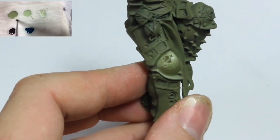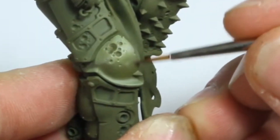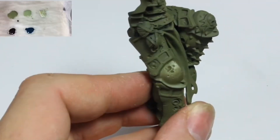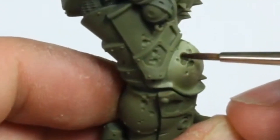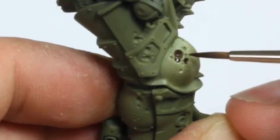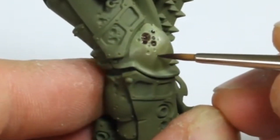Citadel Rhinox Hide was then mixed with some Deathguard Green and applied to the midtones. Citadel Rhinox Hide was also used to paint inside the holes on the armor. Add a little water, but not too much. This will help the paint flow into the recesses.